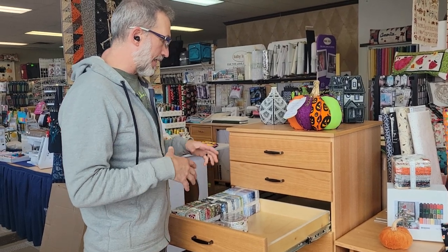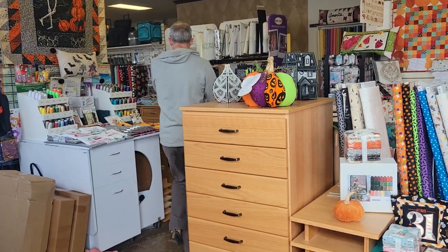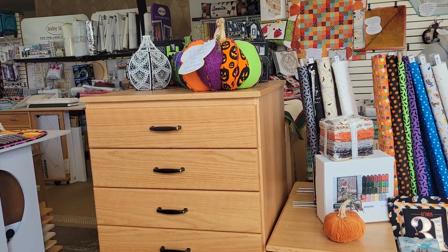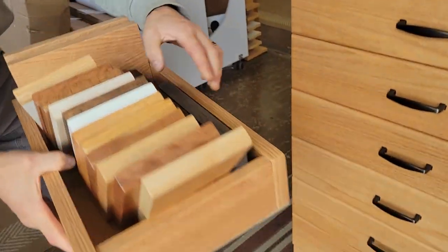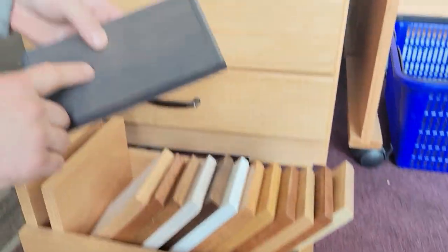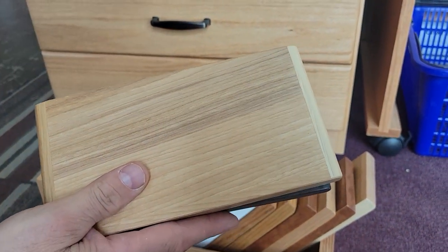We are capable of getting it in multiple woods and multiple stains. All these different colors are available, and there are upcharges for some options. Like this is Brazilian Cherry. This is our Sunset Gray, which has been really popular — that gray is just super popular. This is Natural Hickory — oh, that's beautiful. And you can also get it whitewashed or with the white lacquer.